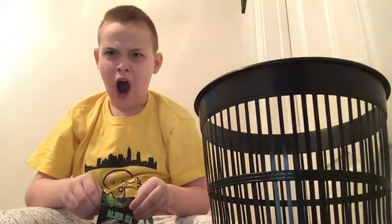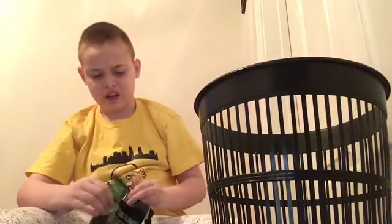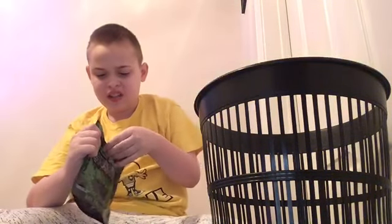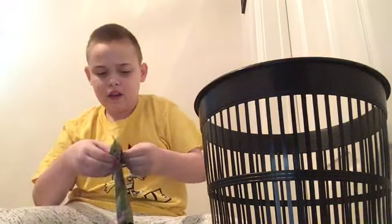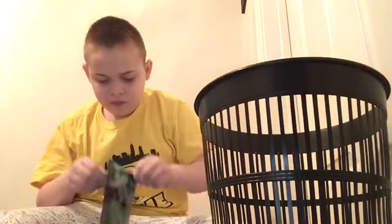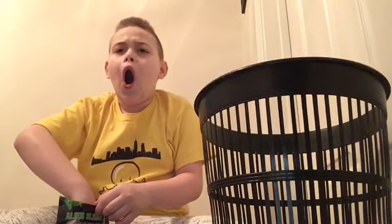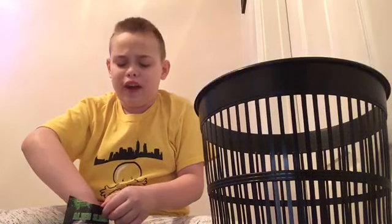This is gonna get messy. Oh man, this is real slow. Oh, that's disgusting — but that is awesome though. What does it smell like? It doesn't actually smell that bad. See the slime in there? It's all wet, it's like wet.